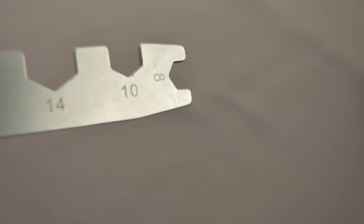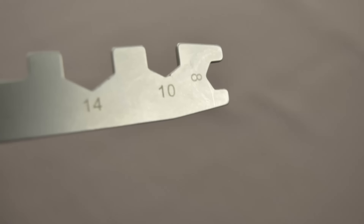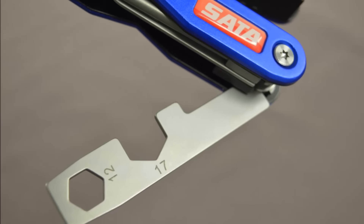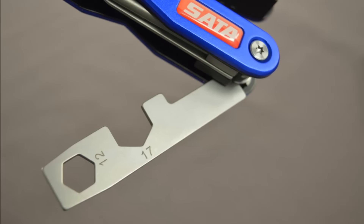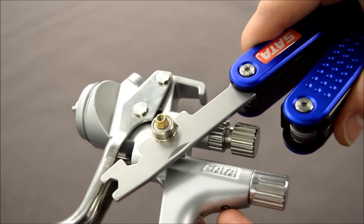The Multitool also features five different spanner sizes: 8mm, 10mm, and 14mm on one side, and on the other a 12mm for your fluid tips and a 17mm. So you've got all the spanner sizes for removing everything on your spray guns, from the spray fan adjuster to your airline connectors.